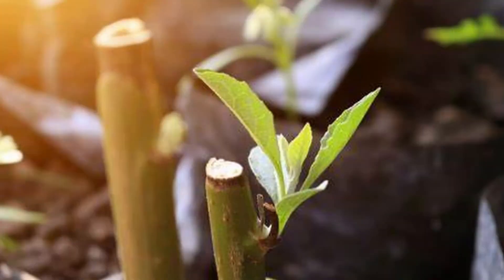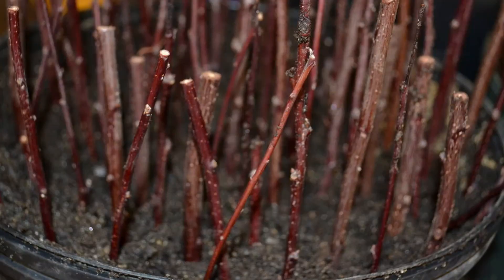Now the race begins — those nodes are going to want to start growing. You want to encourage the lower nodes to grow roots but prevent the upper nodes from pushing leaves. If the leaves bud out prior to roots being developed, the plant a lot of times won't make it. The easiest way to manage this is by controlling the temperature: cool slows growth and warmth speeds growth. Place your cuttings on a heat mat in a cool area for best results. The idea is to get the roots before the buds push too much, so there's an existing root system to support the new growth when it appears.